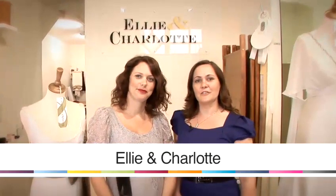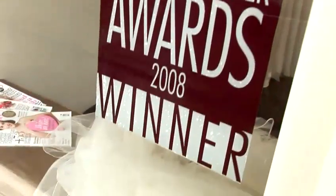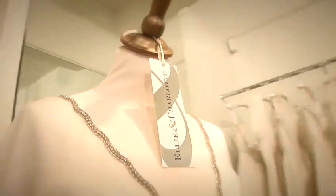Hello, I'm Ellie and I'm Charlotte, and we run a bridal boutique in South West London called Ellie and Charlotte. We've been making wedding dresses for the last 10 years and we're going to show you some of our top tips on finding your perfect dress and accessorising.